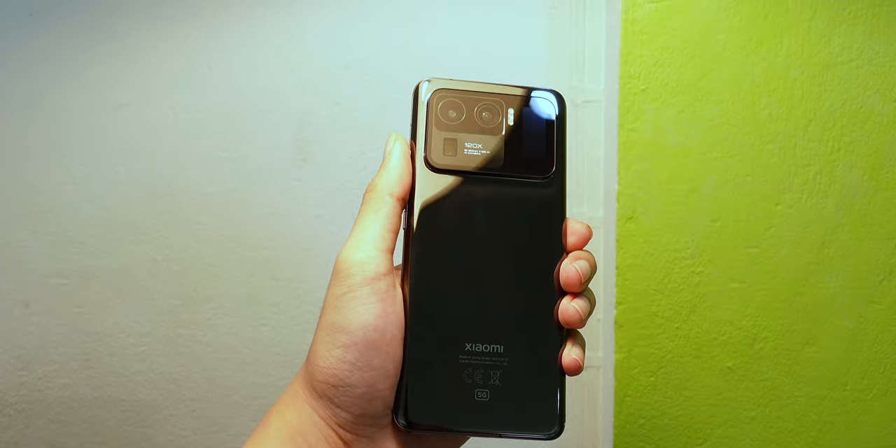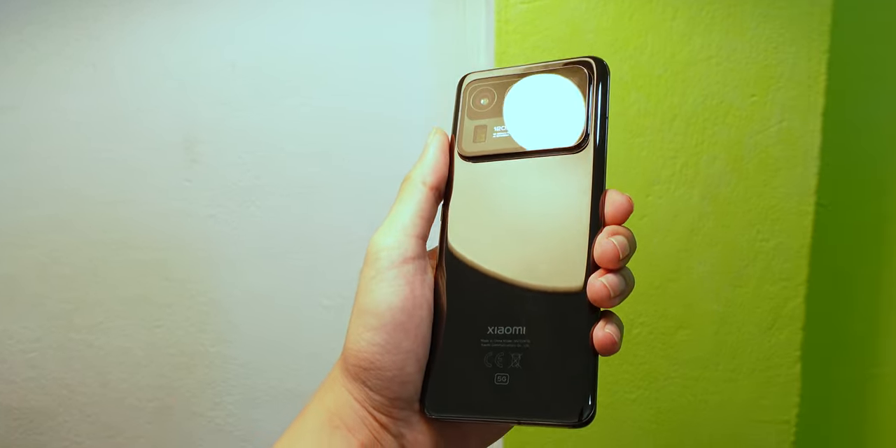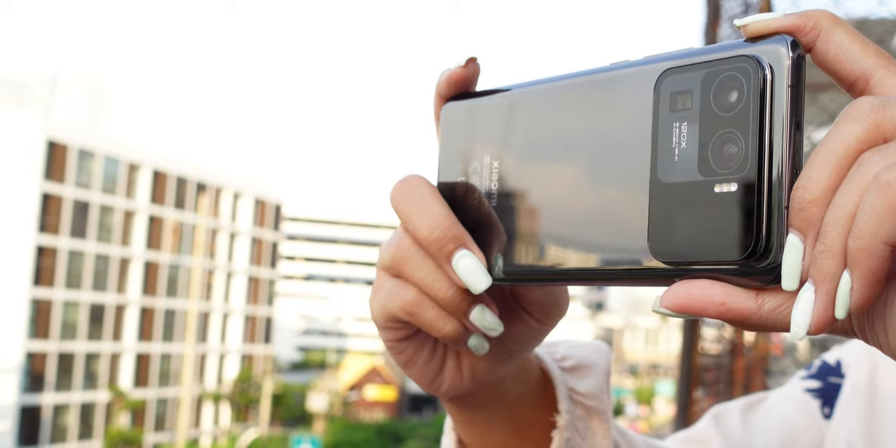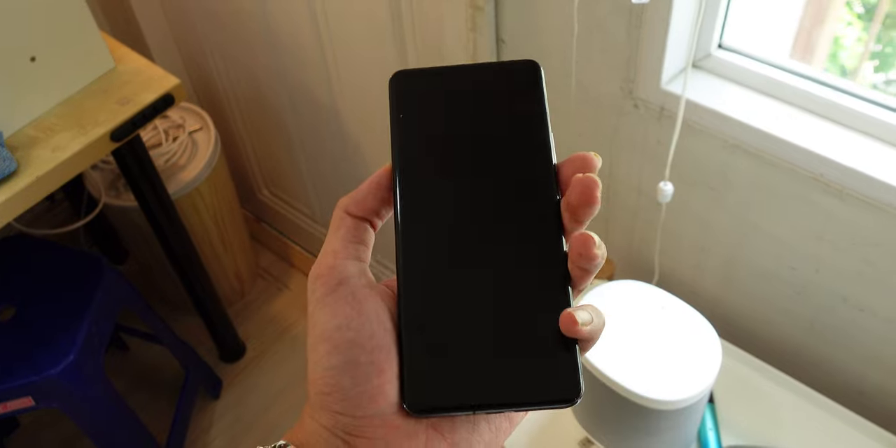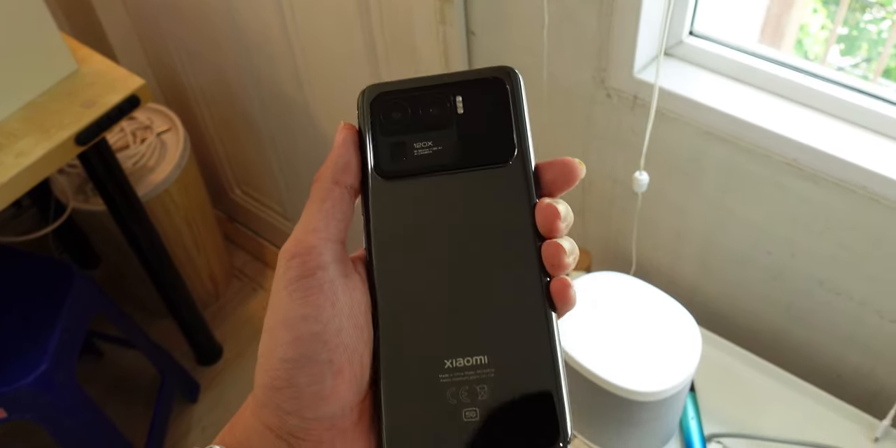Welcome to Live Alive. This is the Xiaomi Mi 11 Ultra, another high-end ultra flagship smartphone from Xiaomi. This is probably hands down the best phone Xiaomi has to offer right now.